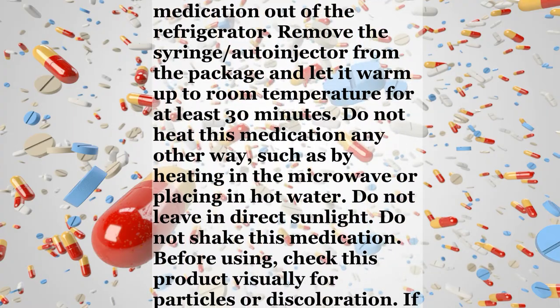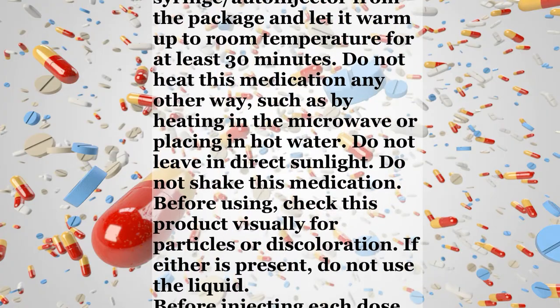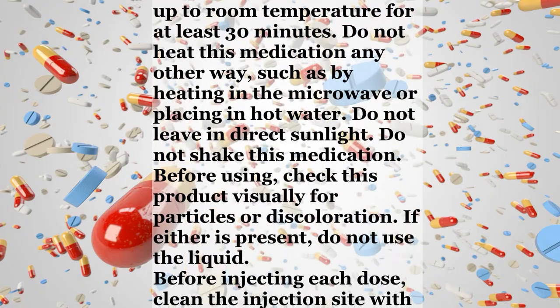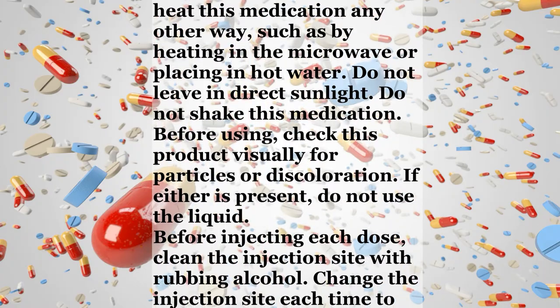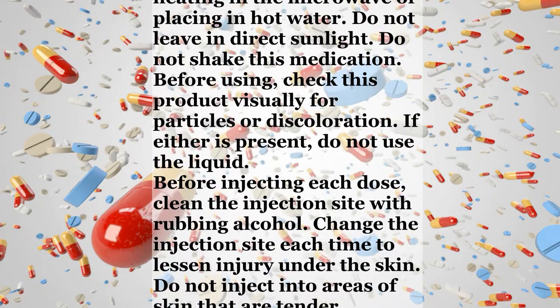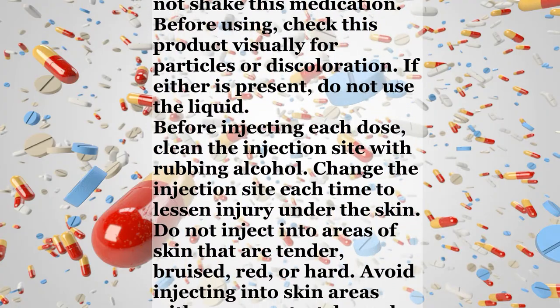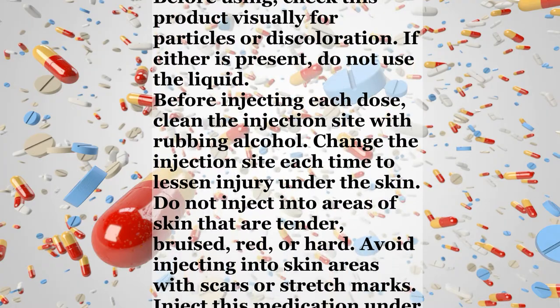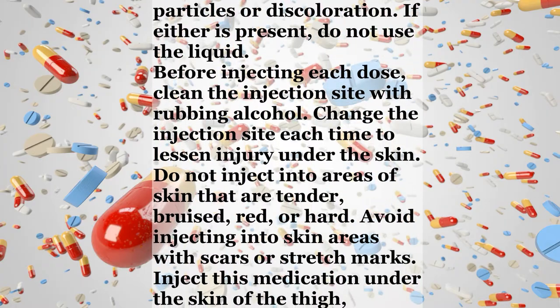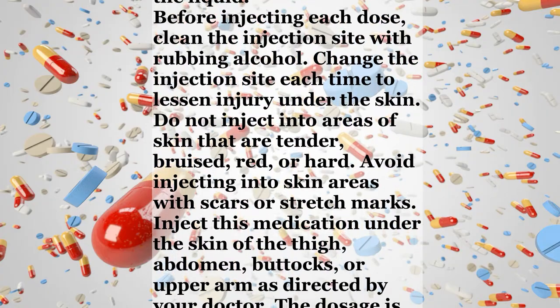Before using, check this product visually for particles or discoloration. If either is present, do not use the liquid. Before injecting each dose, clean the injection site with rubbing alcohol. Change the injection site each time to lessen injury under the skin. Do not inject into areas of skin that are tender, bruised, red, or hard. Avoid injecting into skin areas with scars or stretch marks.